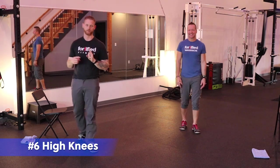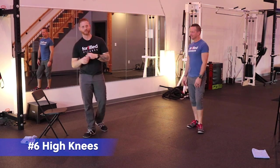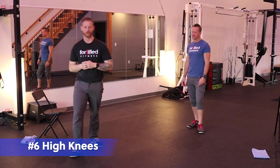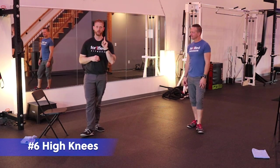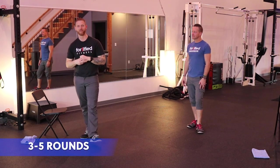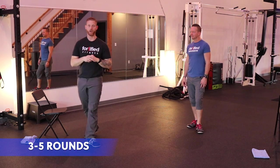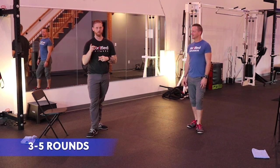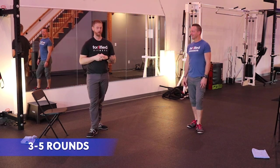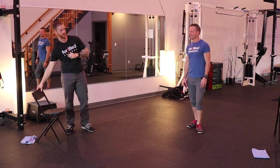Then we go back to those high knees one more time in this round — his march and my high knees for 20 reps again, 40 each leg if you're counting each leg, and that'll be one solid round. We're going to be doing this three to five times today, so make sure you've got a towel around you because you will most likely sweat on this. We're going to do this with you right now — it's going to be amazing, we'll just speed it up so you don't have to watch the whole thing.